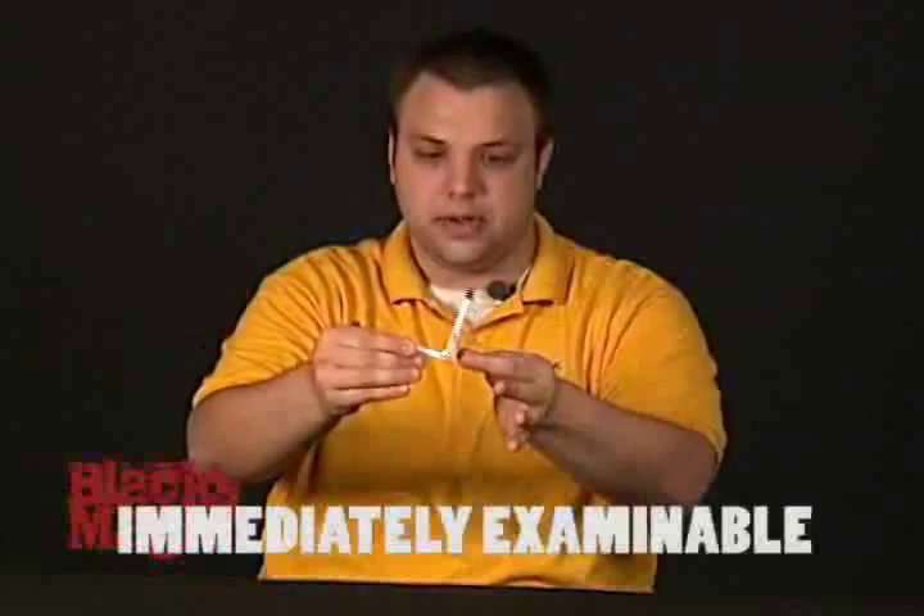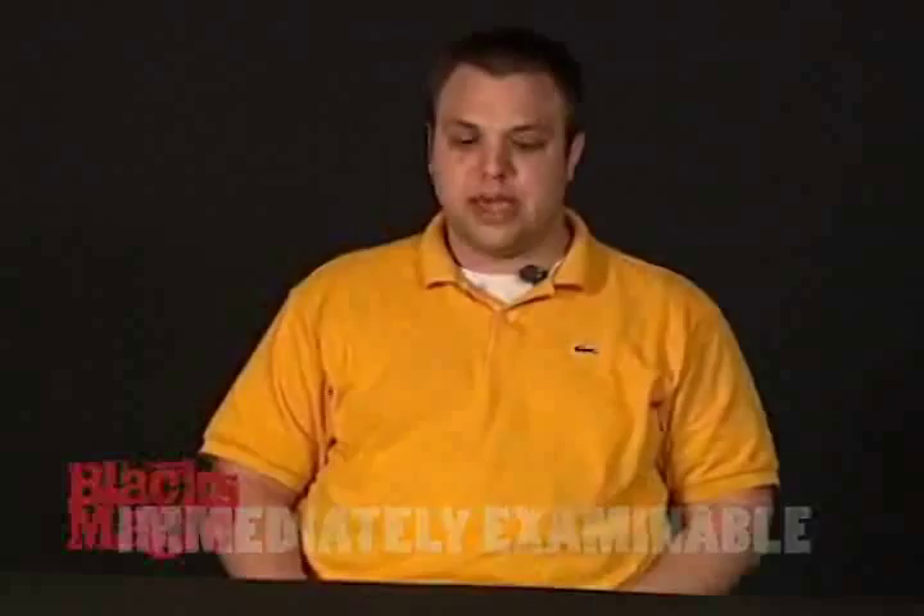You can take the cap off. It's still a little warm, but you can totally check it out right away. Immediately examinable. The pen is bent, and for everybody to check out.